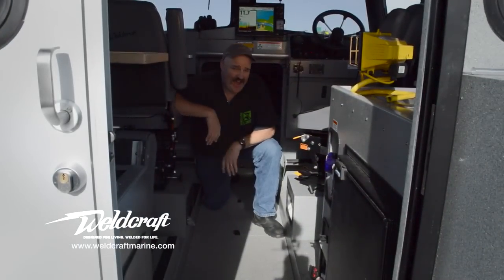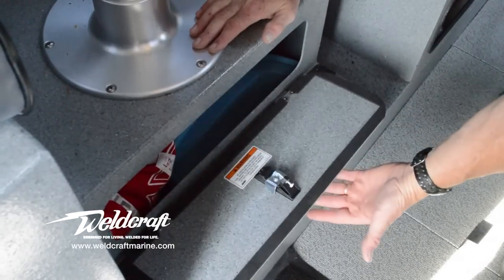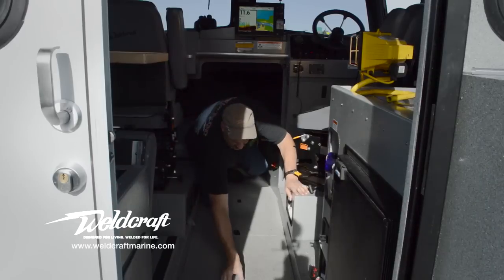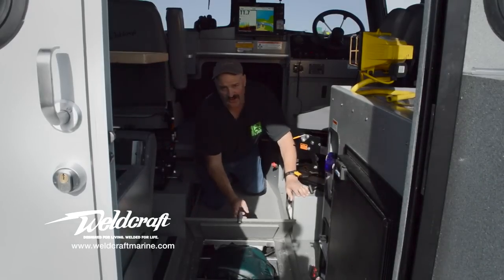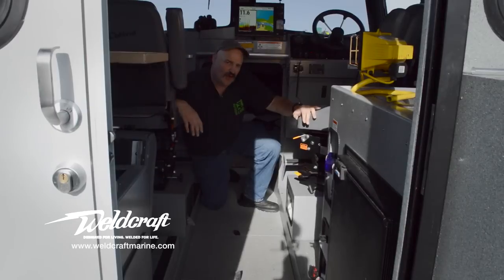Storage — you've got to have it on any boat, and I've never seen a boat that has too much of it. Weldcraft makes excellent use of their space: we're talking underneath the bunk boards, underneath the seats, and even under the floor. You've got storage for all your gear, and that's what makes for a very enjoyable time onboard.